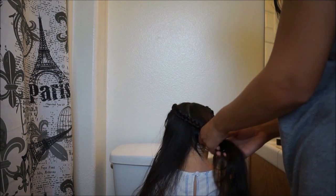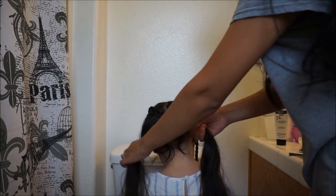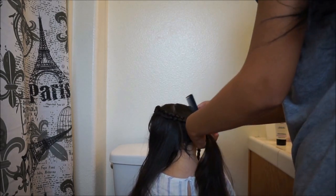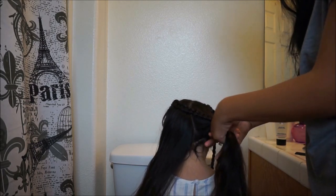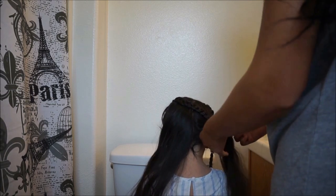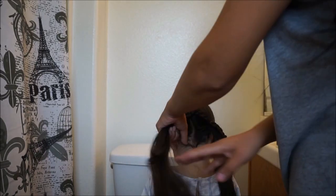Then you're going to cross one strand of the braid over to the other side, and then the other strand to the other side — basically crossing them over. When you cross it over, go ahead and tie it with a hair elastic to keep everything in place. Once that's done get the other braid and cross it over as well — hence the crisscross pigtails.